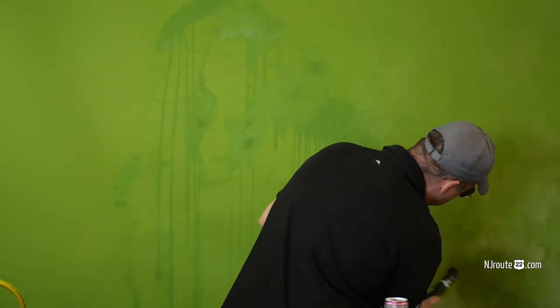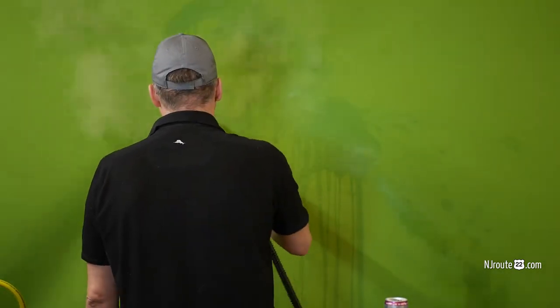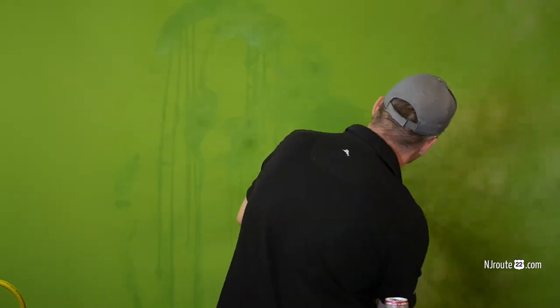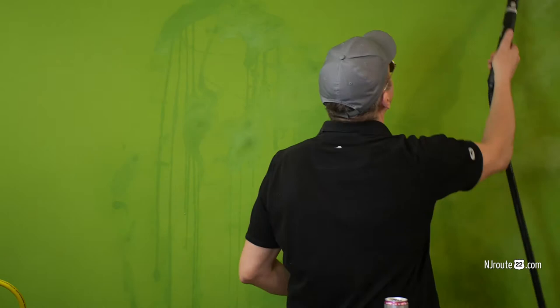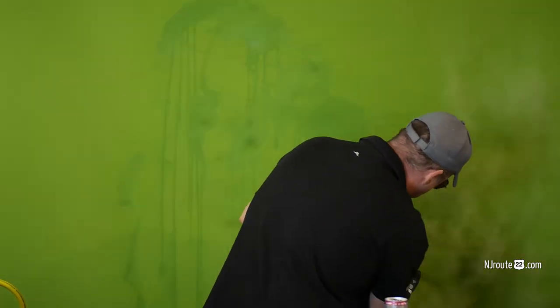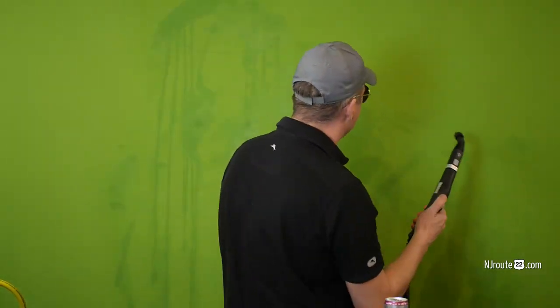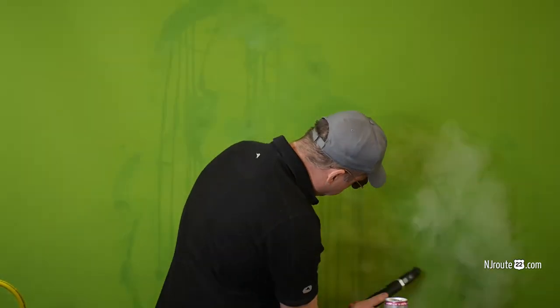We're gonna be doing more videos about the steam cleaner and all the things you can clean with them. I was ready to like throw this hundred and sixty dollar Elgato green screen out, but I said screw that, I'm gonna try and steam clean it and it actually worked. I'll probably have to steam clean it one more time.